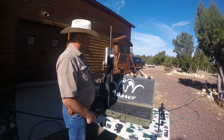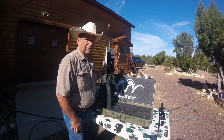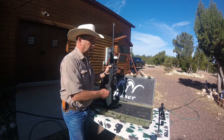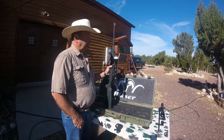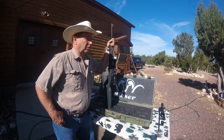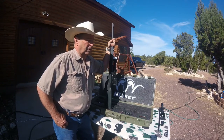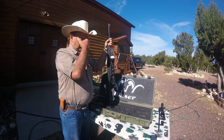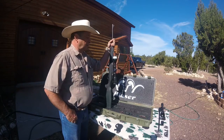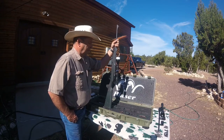Now I've decided that I want to go varmint hunting and I'm going to change the gun. This can literally be done on the tailgate of a pickup truck. They put a lot of thought into making everything so that any screws you could possibly lose are captured. There's been a lot of people that have tried to make this interchangeable barrel thing work — Thompson Contender, Encore, Sauer — but all of those have, in my opinion, some problems. Blaser really thought this out. I don't sell these things, I don't work for Blaser, but this is my favorite rifle and it really works.